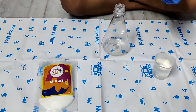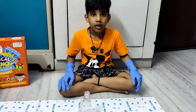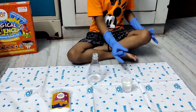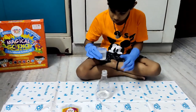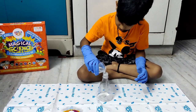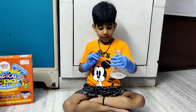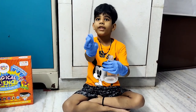Let's put 1 tablespoon of glucose in the flask. Now let's add 50 ml of water in the flask. Let's pour it and stir the water and glucose with the help of the stirring rod.